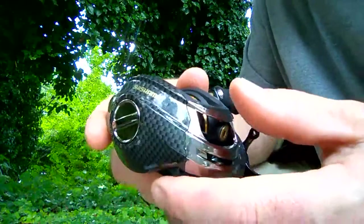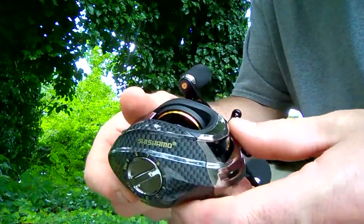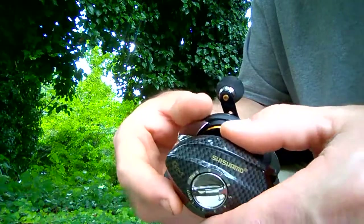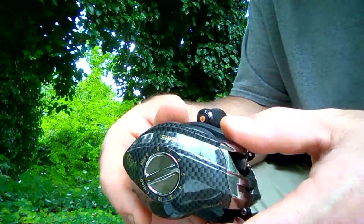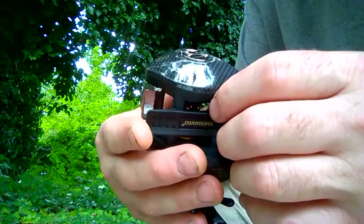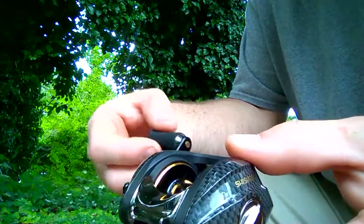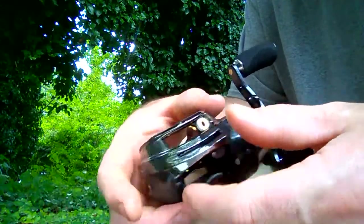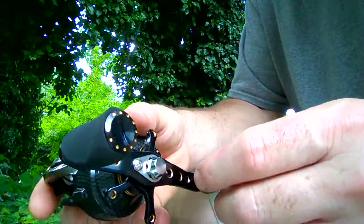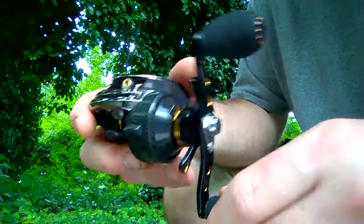I didn't want to go out and spend $75 to $100 on a reel, wind up hating it, and just want to go back to what I'm used to. So I wanted to find something cheaper, but I didn't want to buy something cheap and flimsy either. The review I saw seemed to confirm it's really nice with quality handles.